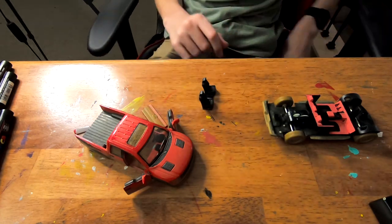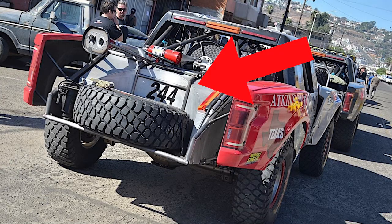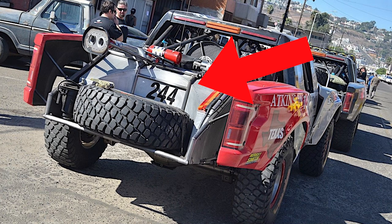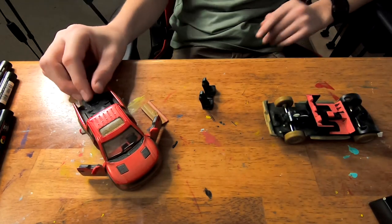But to make up for that, we printed this little thing, which is kind of like a fuel cell slash storage area that you would see on like a trophy truck. So we're going to get this painted and the seats, and I think we'll be done.